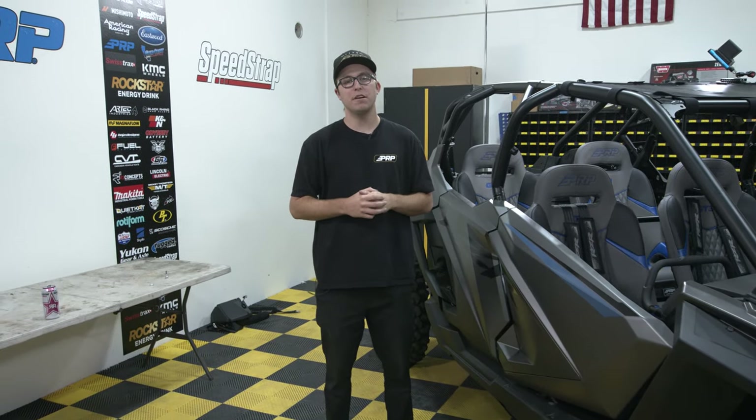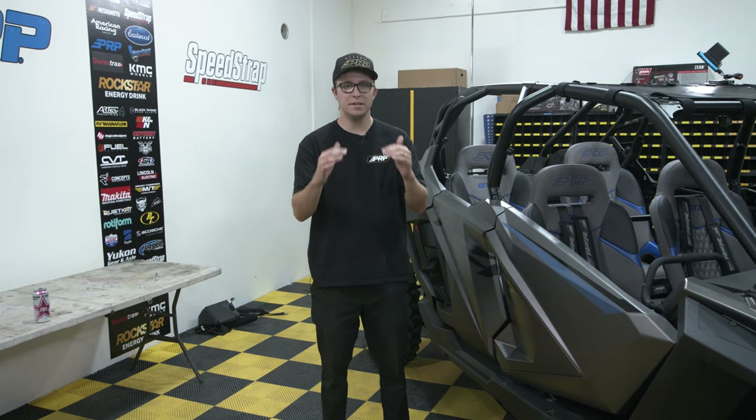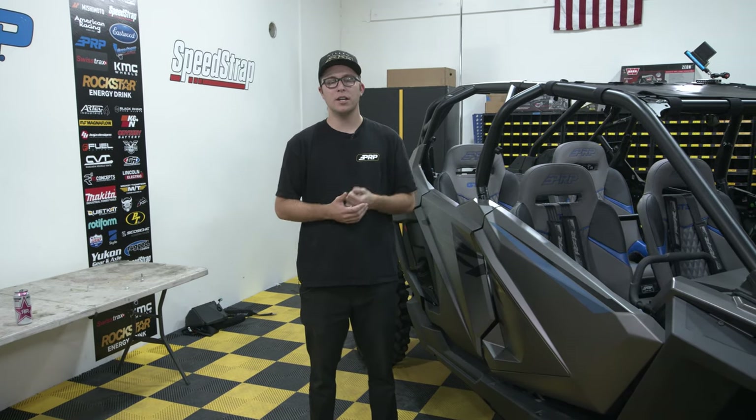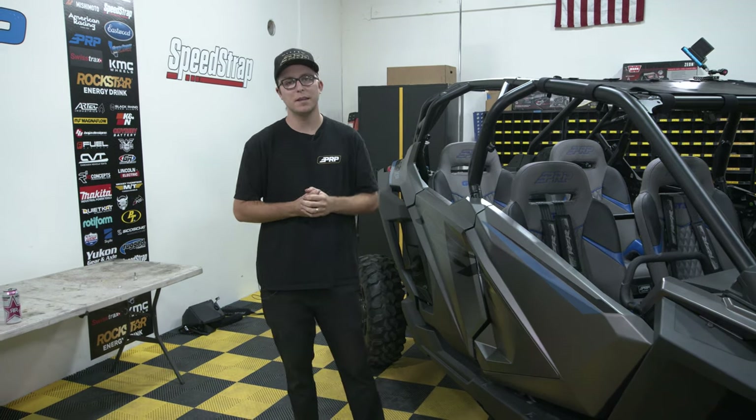We just wrapped up the installation of PRP rear bucket seats into a Pro XP — they turned out amazing. We want to thank you guys for watching and we hope this helps with the installation of the seats inside a Pro XP. Thank you again, we'll see you next time.